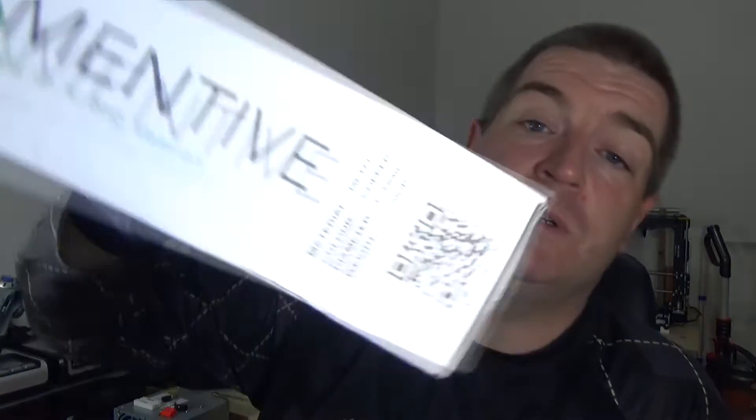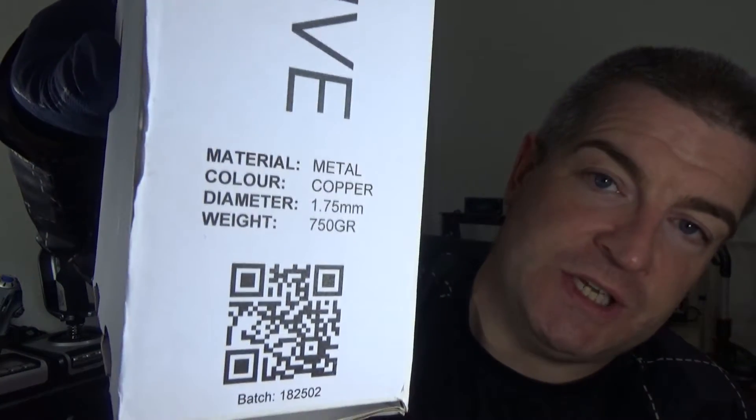I'll quickly show you the edge of the box. This is copper material and what it is in a nutshell is 80% copper, 20% PLA. So it should print on bog standard PLA print settings. It also says that you can polish it once it's finished, so you can use a post process to polish it. I've got a few tools lined up and we're going to give that a try.